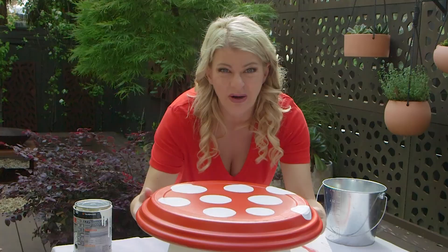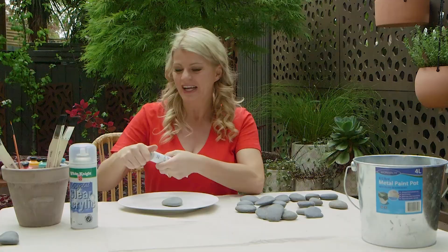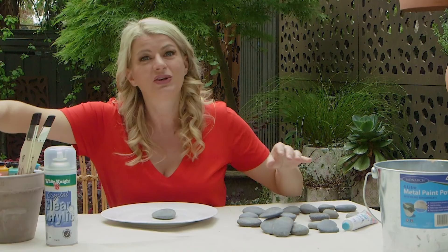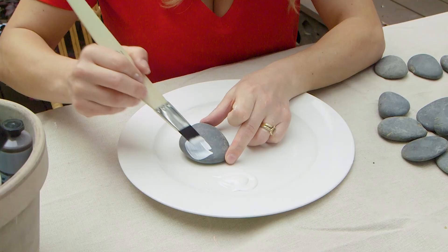Now let's get on to the second project: painting rocks. I was a fan of The Hungry Little Caterpillar as a kid, so I'm using that as my inspiration. I'm starting by painting the rocks white as a bit of a primer so that the colours on top really pop.